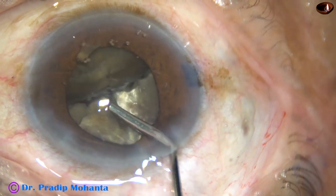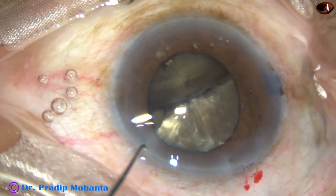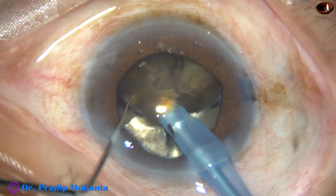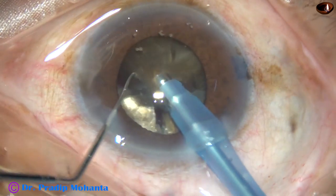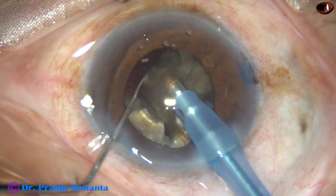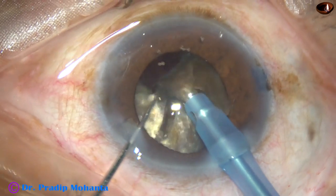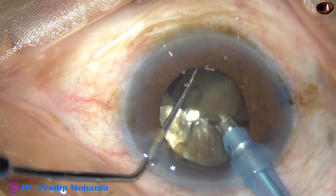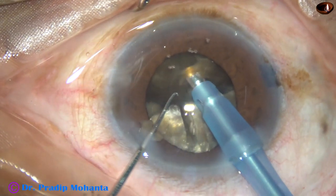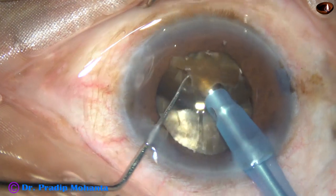Visco — 2% HPMC — is injected again, and now I am going to emulsify the fragments. Phaco power being used is 80%. Flow rate is 45 ml per minute, and vacuum is 450 mmHg. The machine is a very economical, very comfortable machine — it is the Oertly Catarex III. It is a very powerful machine that can conquer this hard nucleus very easily.